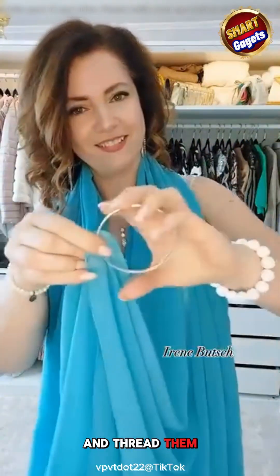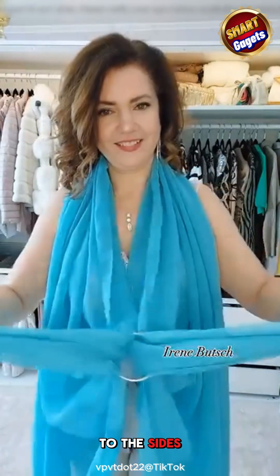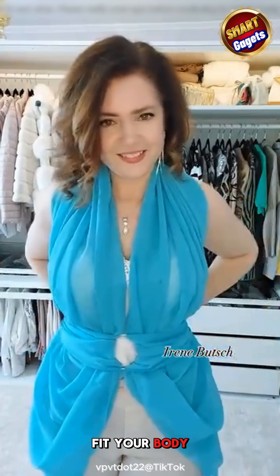Hold both ends and thread them smoothly through a small metal ring. Pull the ends to the sides and bring them firmly around the back, then tie to fit your body perfectly.